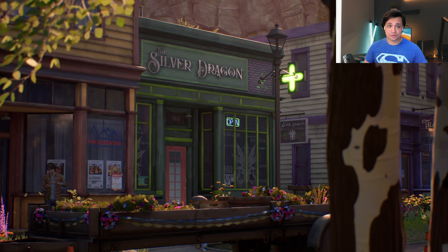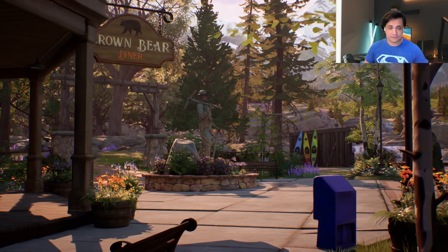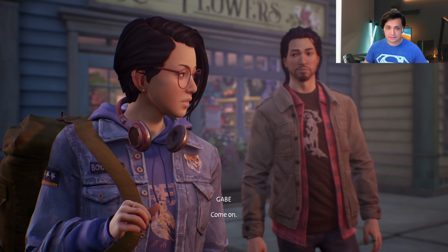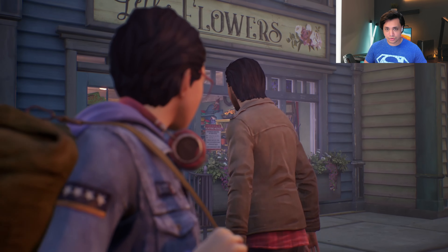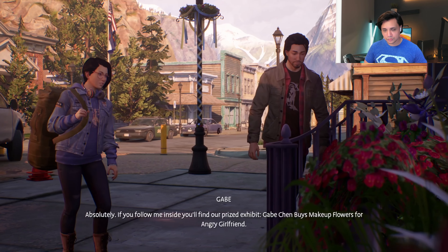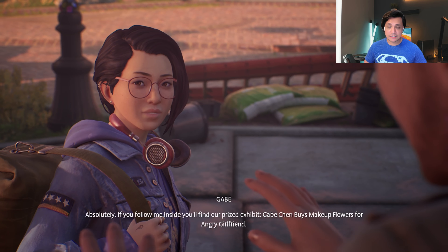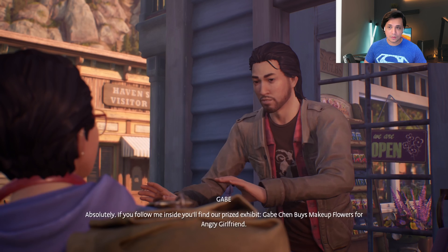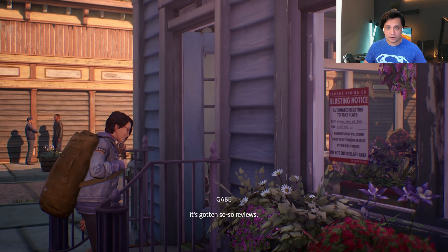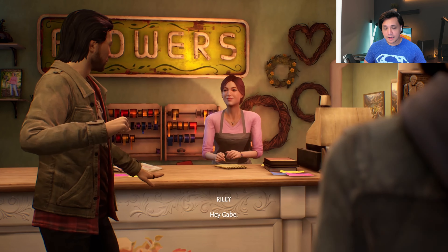As far as the Life is Strange series goes, this is the fifth game in the series and the third main installment, after Life is Strange 2. You could say it spiritually succeeds Life is Strange 2. Unlike all those previous entries in the series, this was released in its entirety while still being structured into chapters. It received a lot of positive and favorable reviews from critics, and I can understand why.